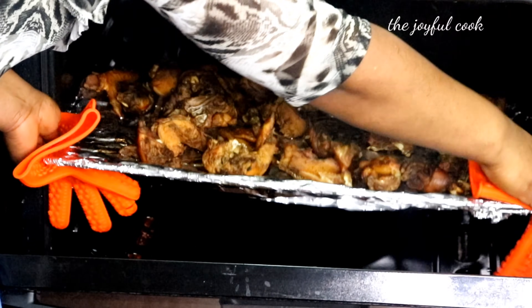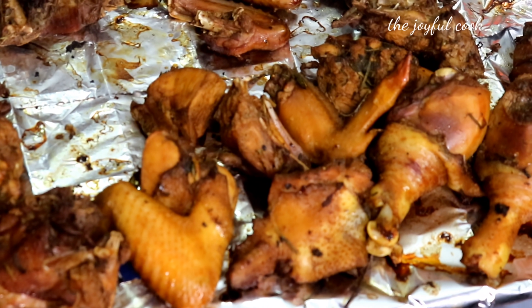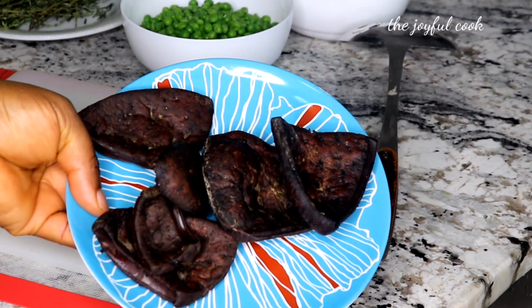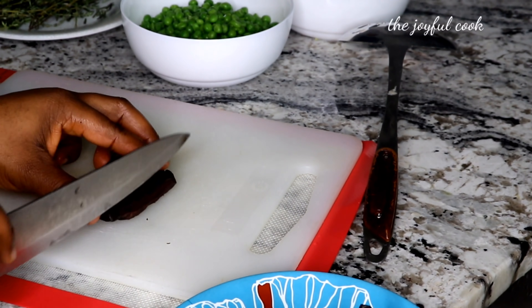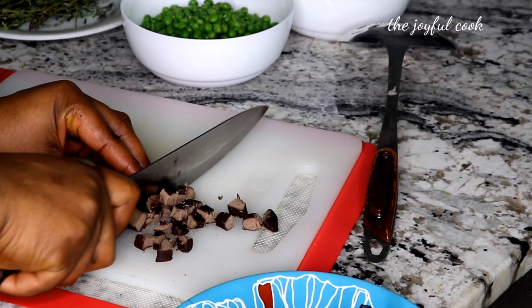At this point I went to check on the meat and it was nice and brown. I didn't let it dry out — I grilled it for 15 minutes on 350 degrees Fahrenheit on each side. The liver is also ready. I'm going to chop it up nicely and set it aside.